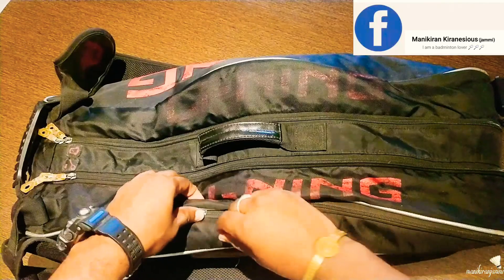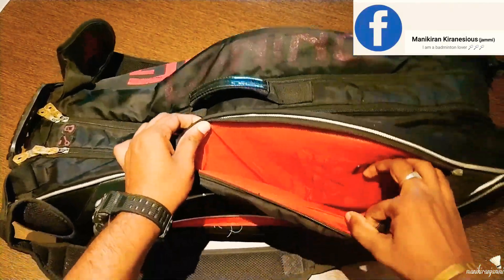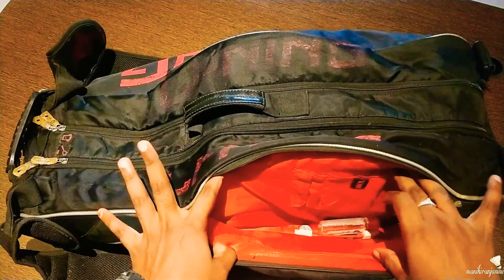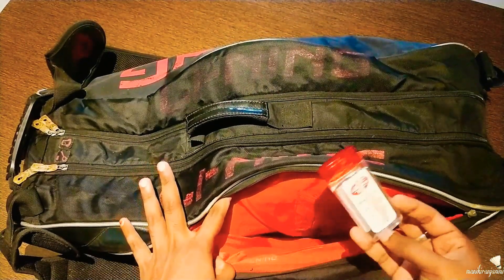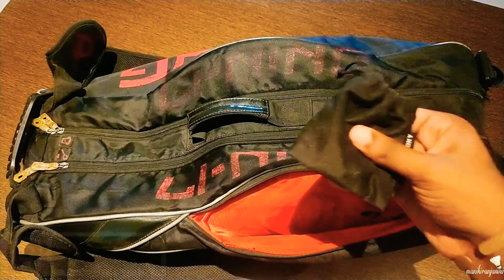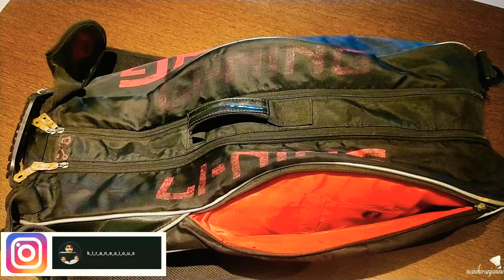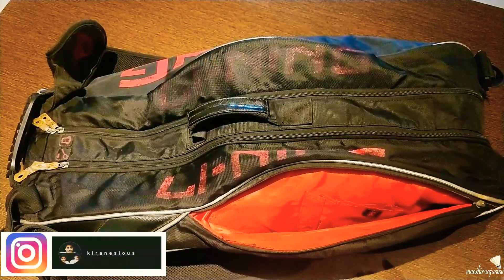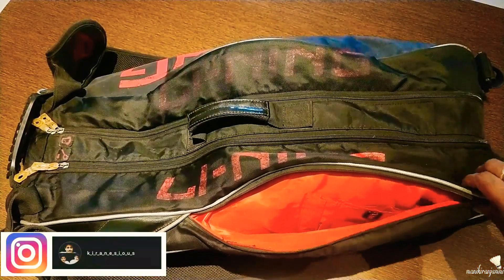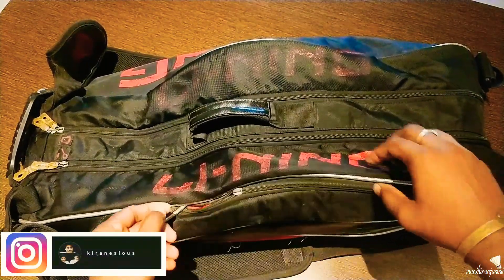I have two pockets. In this zip, I have a lot of items like sanitizers, earphones, my purse, and my phone. I am going to book a pen and fix it. So I am going to close it.